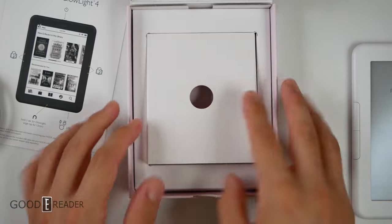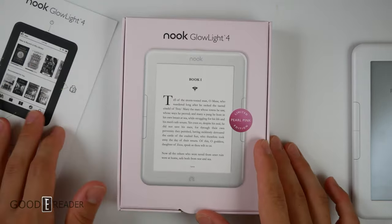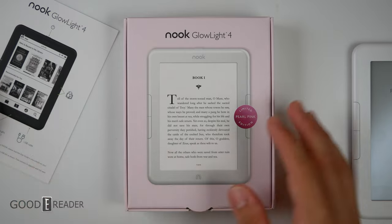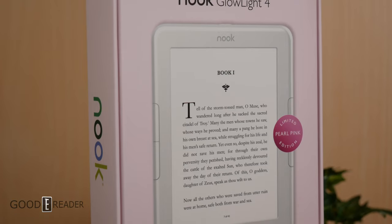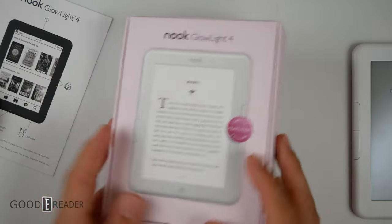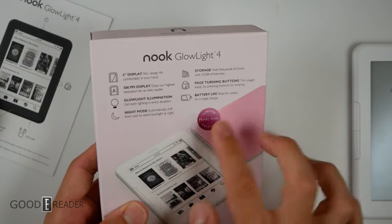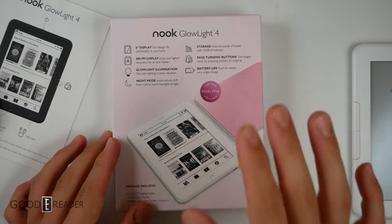Something very important before we dive into the unit itself is that they didn't only just change the unit — they changed the box. Other manufacturers like Amazon or Kobo sometimes just put a little marking or a piece of tape indicating the color, but Barnes & Noble has done a full coat of pink on the box on every conceivable side. They've also added a little seal which isn't just a sticker — it's built into the box, meaning they designed and printed it as is.